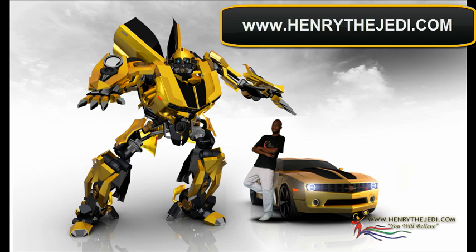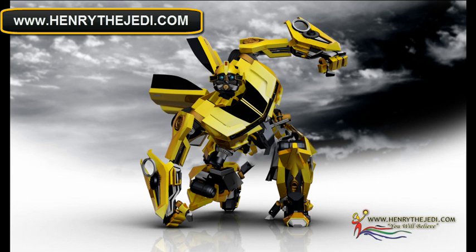Hello, my name is Hendry the Jedi from the website www.HendryTheJedi.com and today I'm going to show you this training DVD called Digitally Transformed, in which you are going to learn how to transform any car into a robot just like some of us have seen from the Transformers movie.